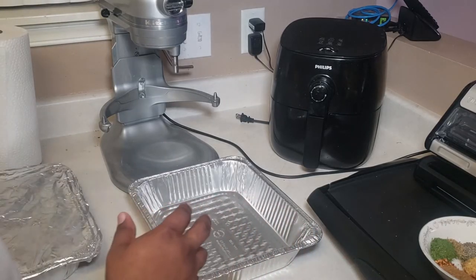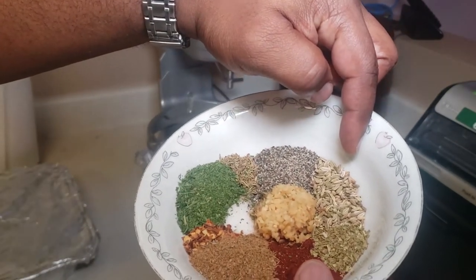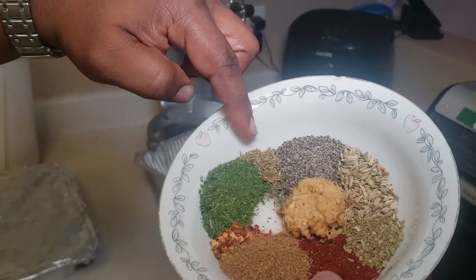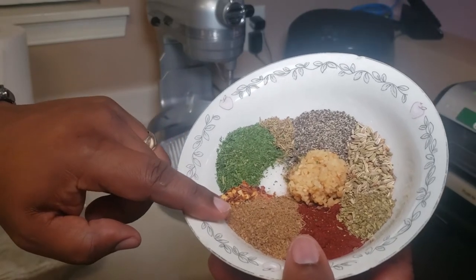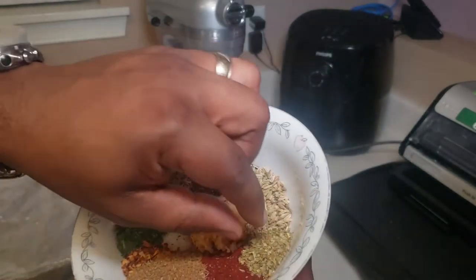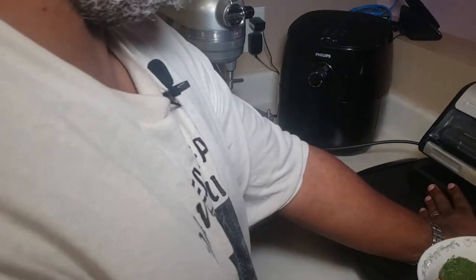Now we're going to be grinding up our meat. We've got our seasoning here: black pepper, fennel seed, anise, garlic, thyme, some salt, oregano, parsley flake, red pepper, and paprika. So we've got our seasonings raring and ready to go.